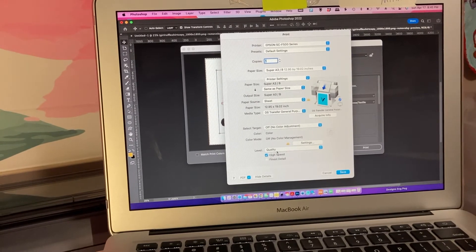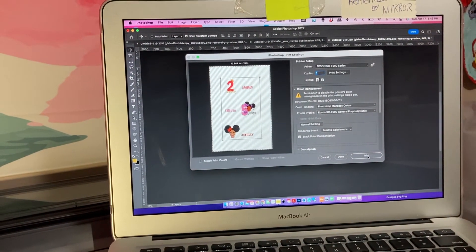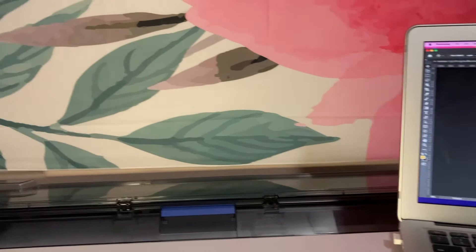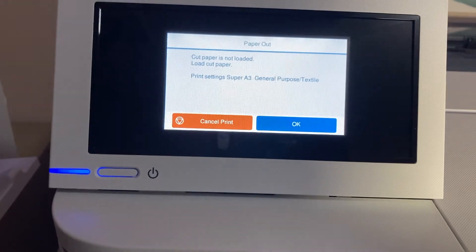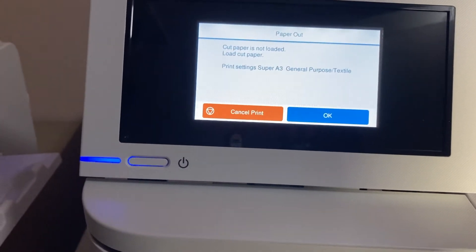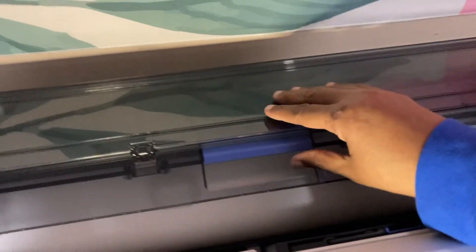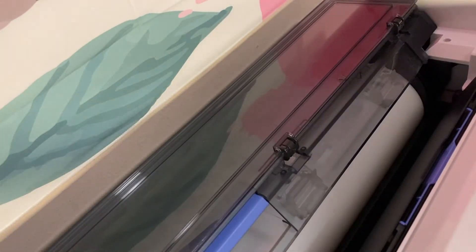Don't forget we are not changing anything else here unless you want to change your levels, so we are going to Save. Now press Print. I don't have anything in my printer yet, so what I'm going to do is add my paper. It is telling me that my paper is out: 'Cut paper is not loaded — load cut paper, printer settings Super A3, general purpose textile.' So it's letting me know Super A3 is what I need, which I already set my settings to. My roll paper is removed.